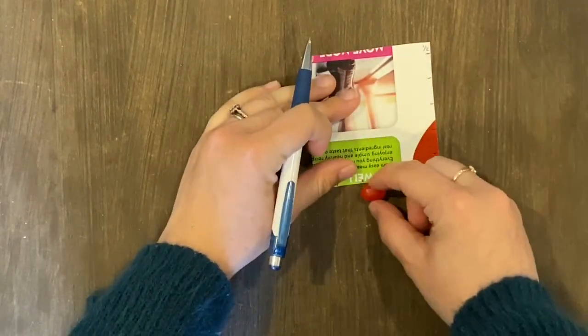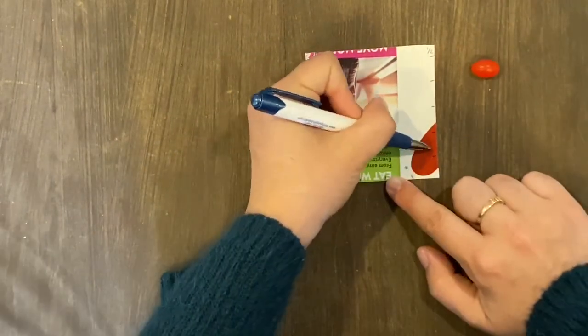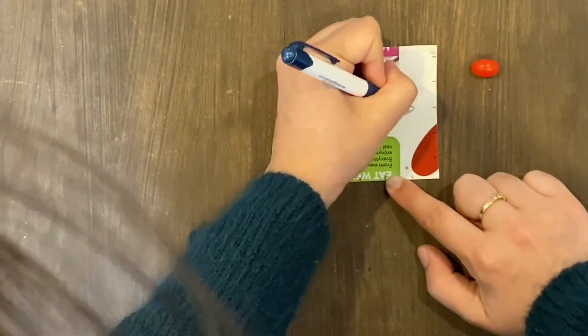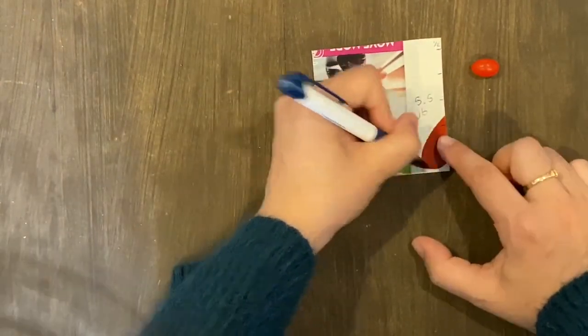I'm going to measure across here and count these up. One, two, three, four, five and a half. And then one, two, three, four, five.